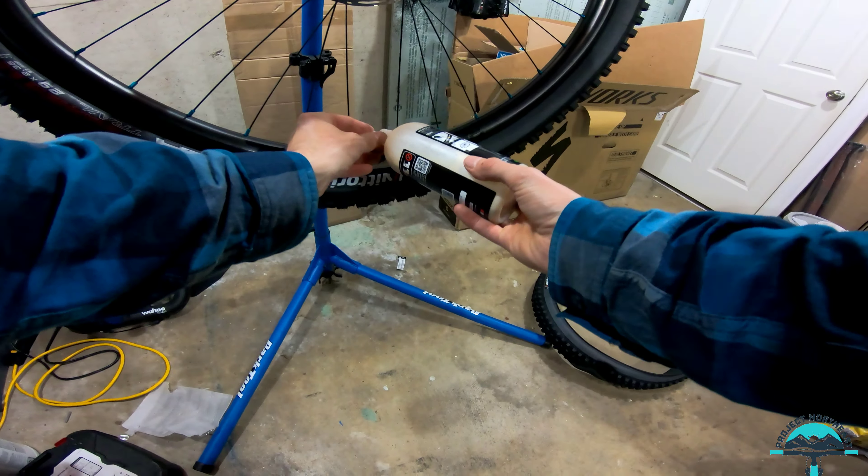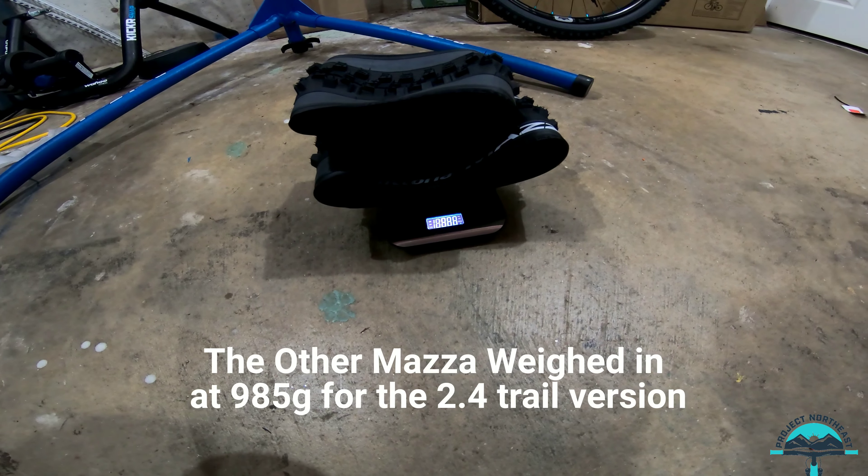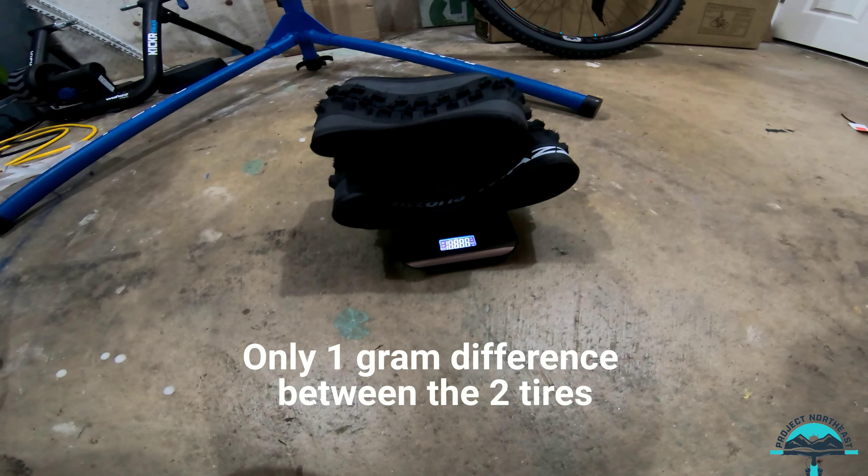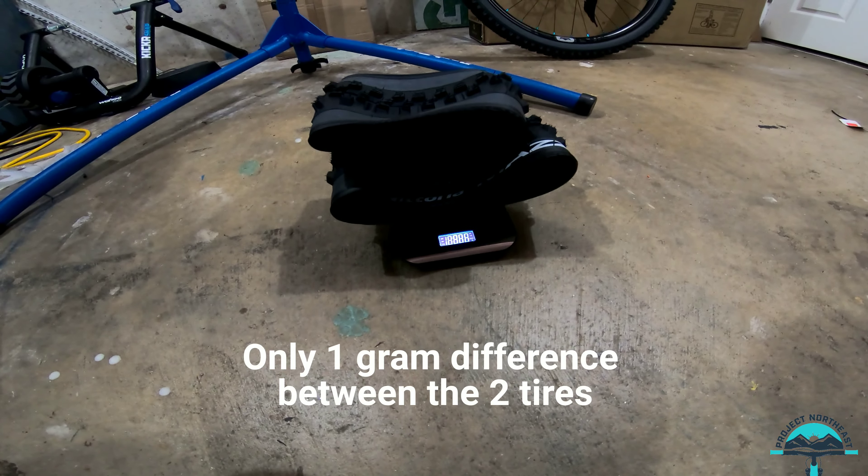There's the other tire in the background already mounted, and here's the other one. 986 grams — one gram off. I didn't manage to get it on there without the tire lever this time, but that's pretty consistent. One gram.